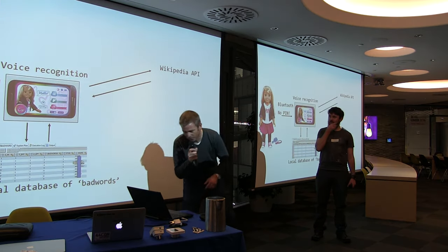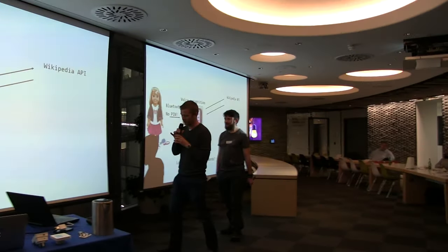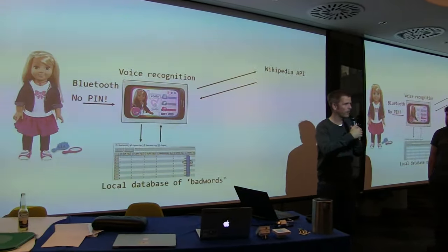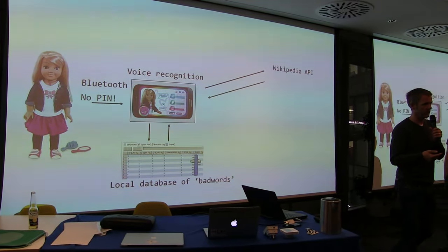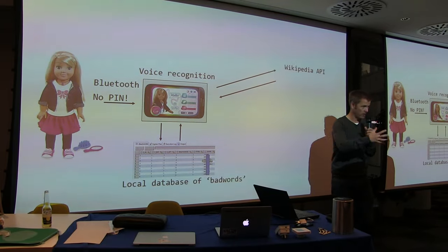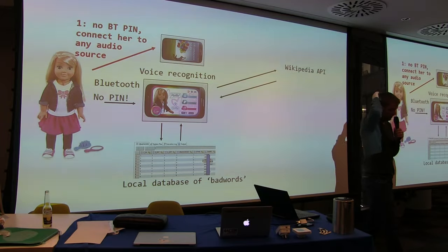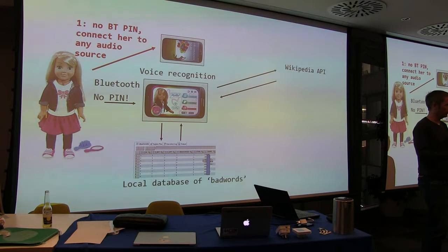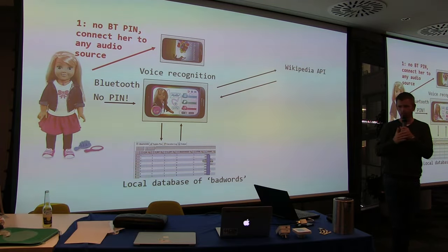Here's an explanation of how she works. First, because she's got no pairing PIN, she'll pair to any Bluetooth device in range — no encryption. If she's connected to a device concurrently she won't talk to you, but all you have to do is give her another audio source and you can speak through the doll. You can be outside on the road, connected to the doll, and talking to a child through their toy. That's quite horrible.